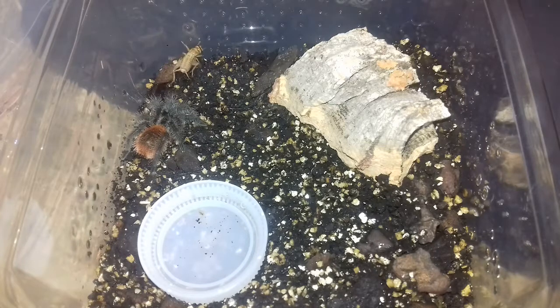Yeah, definitely in pre-molt — anybody that keeps tarantulas or has kept tarantulas in the past will know the signs. What's that cricket doing? I think it's trying to beef itself up a little bit, trying to make itself look a bit threatening — but I don't think so!